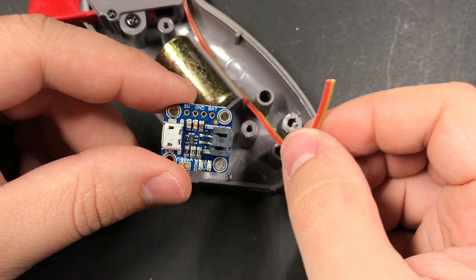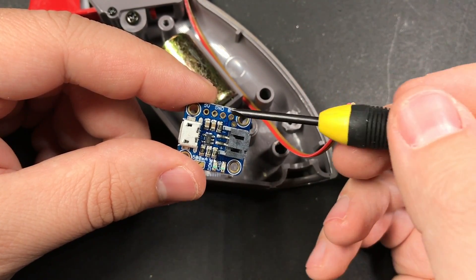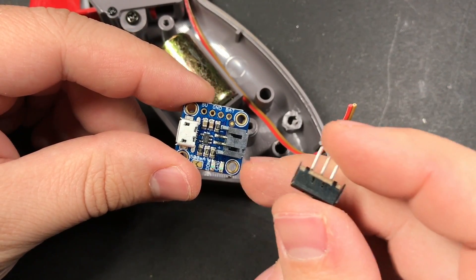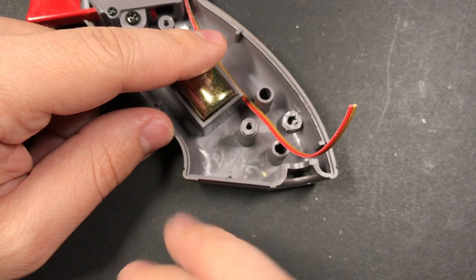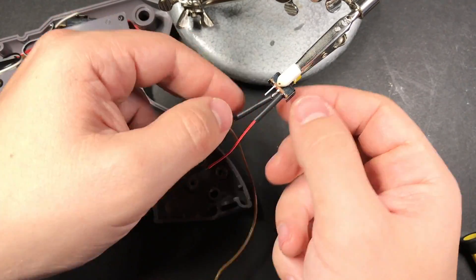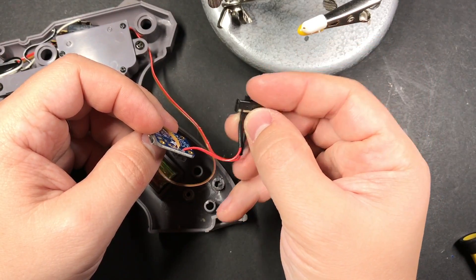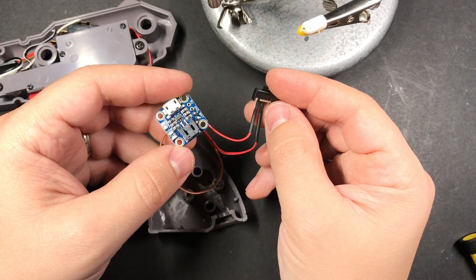These are the wires supplying power to my Arduino. The brown one is ground, connecting to the ground pin, and the red wire connects to the battery pin — but I'm going to put a switch in line with the red wire. There's no enable pin on this board like there is with the Power Boost. I'll cut a notch right here in the handle and put the switch there. When the switch is pushed this way, the two pins on the left will be connected, completing the circuit and switching on the zapper.